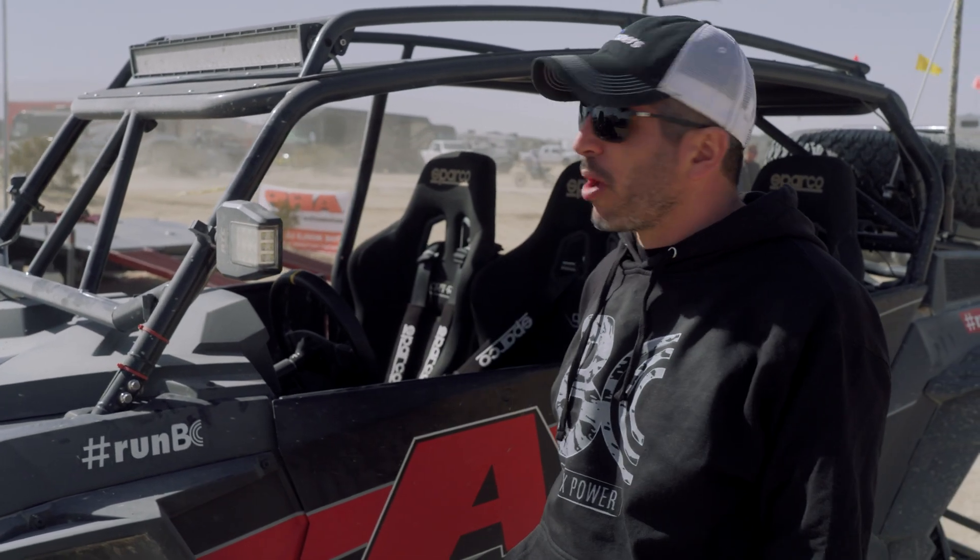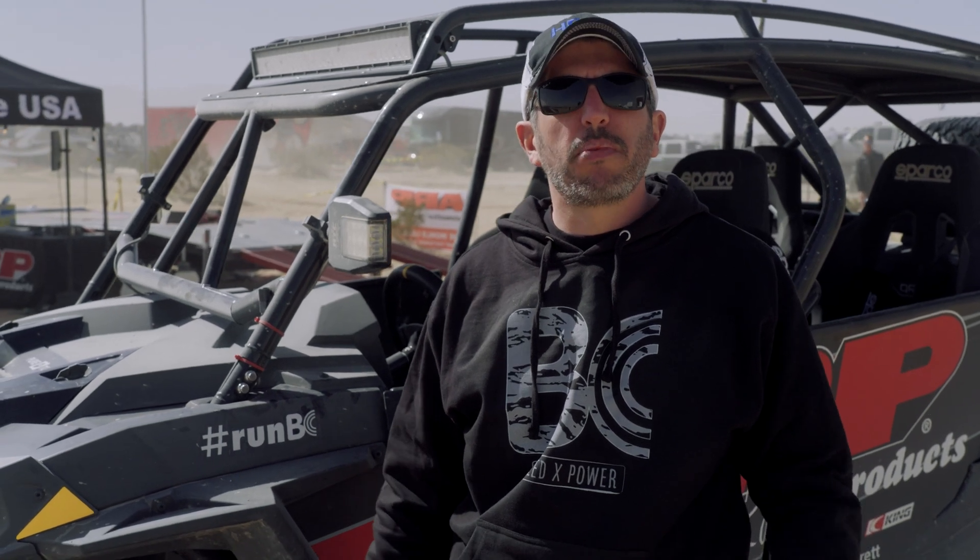We just wrapped up King of the Hammers 2023 out here with Brian Crower and their mobile dyno. I believe we helped out 60-plus racers with their machines — us being out here was invaluable to a lot of people. We had so many people come up hours before their race with misfire issues and all kinds of different problems that we were able to diagnose with our VCM Scanner, help them out, get them back on the trail, and ready for their race. Usually people were pulling in with their rigs not running at all, and through the resources of HP Tuners and their partners, they were able to get back on the track and actually make the race.